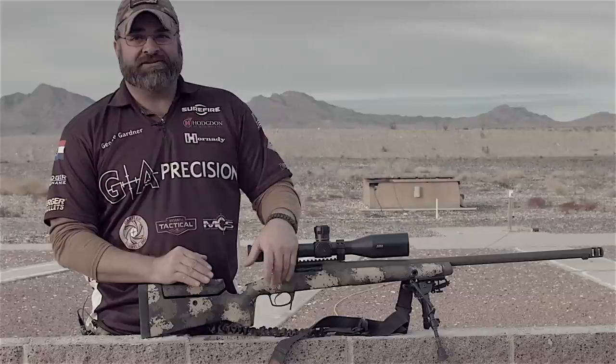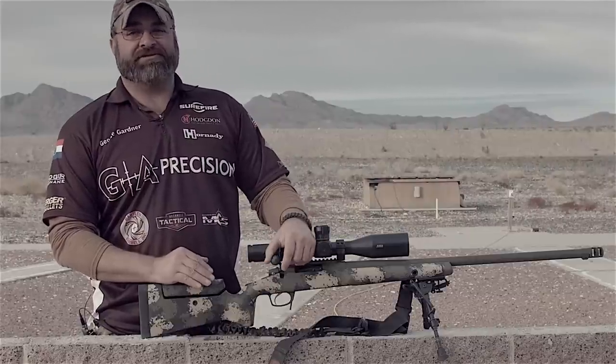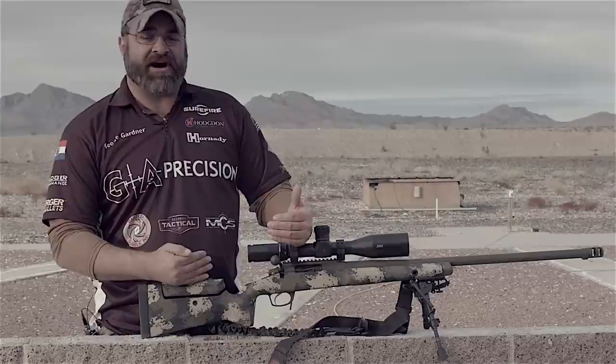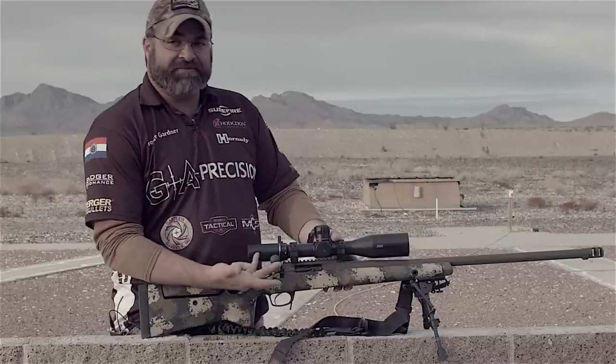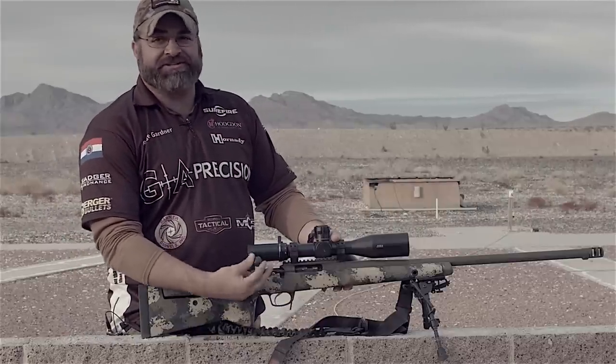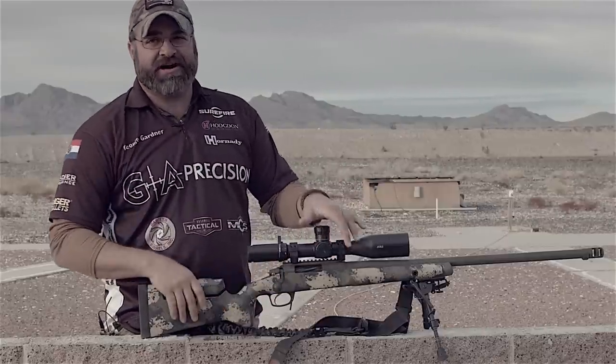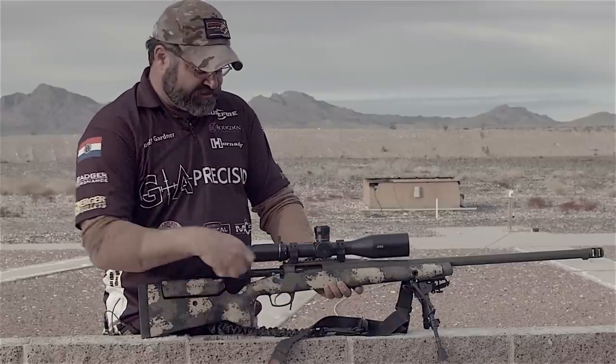We did several things — everything from springs to angles to the duration of the cocking — to make this gun cock easy. I mean, you can lift it with a finger. It cocks and uncocks super easy. It's not like the ones you've got to jerk your gun out of position to cock. It cocks really easy, and it's just super fast.